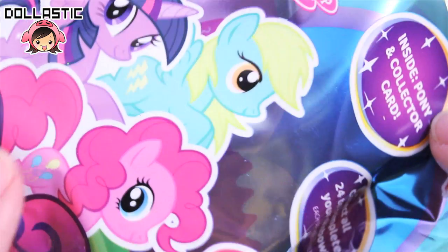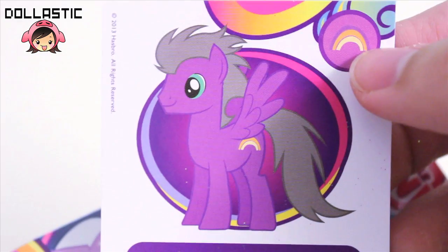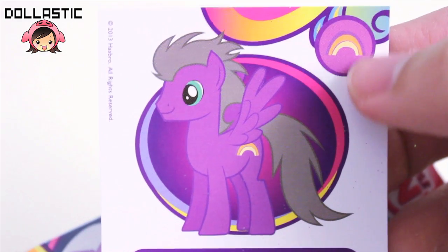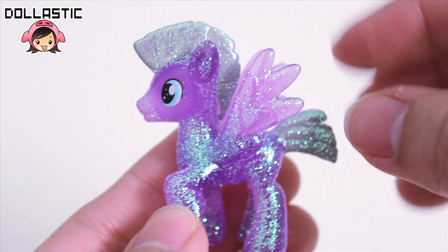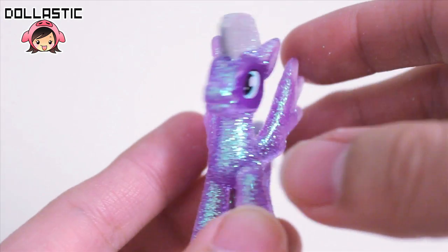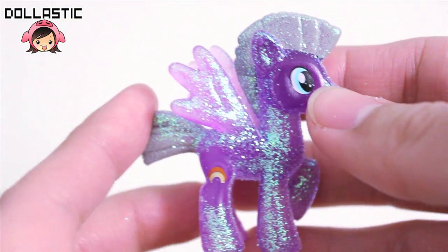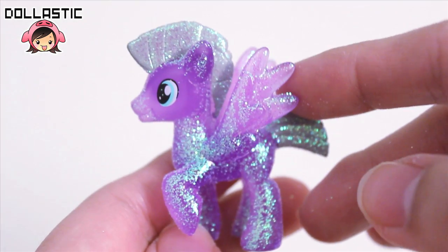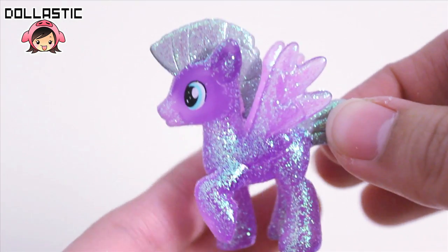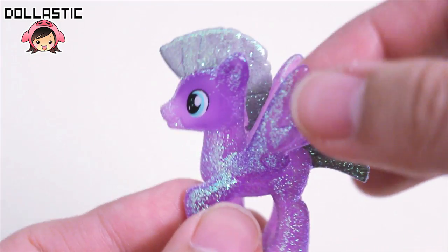This is letter T, and it's Rainbow Swoop. His cutie mark looks very similar to Rainbow Shine from part one. He looks awesome! I love whenever I get colts. His cutie mark looks pretty much the same as Rainbow Shine. Maybe I should get another one and try to customize it into like a Wonderbolt — but like an OC Wonderbolt somehow.